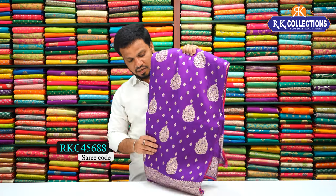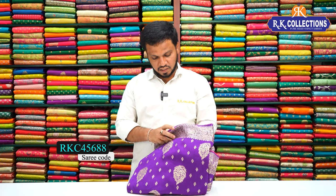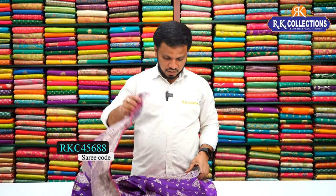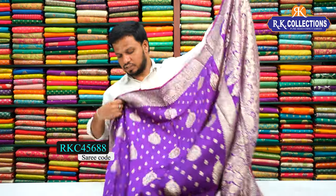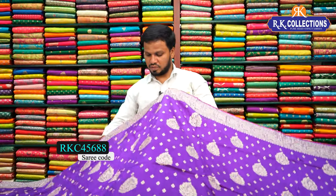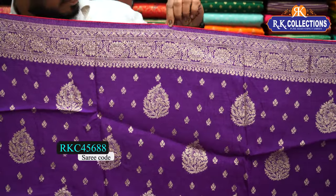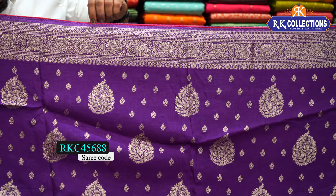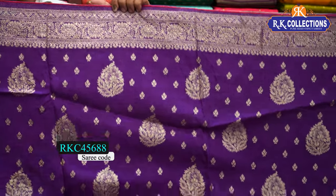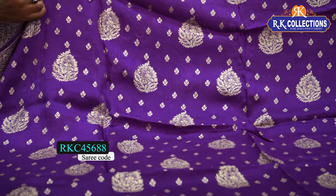Here is a purple color combination with a pink contrast blouse — a beautiful purple shade. Then a pink color all-over pattern. Here is a pink body, a plain section, and a floral border with golden color — a beautiful floral border. In the middle, there is a cute little burst style design.